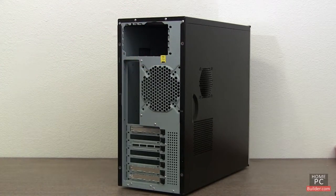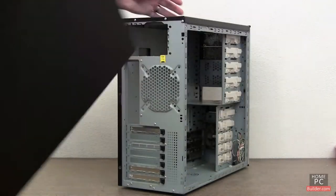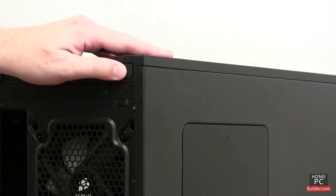To remove the case sides, simply pull back and to the side. On this case, there are no screws holding the side covers on. Instead, there are release buttons, and the sides come off.